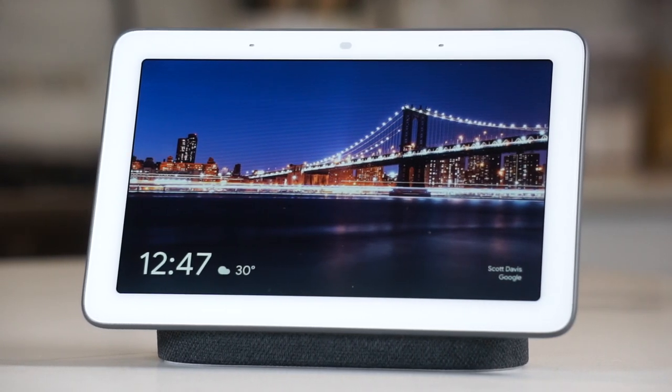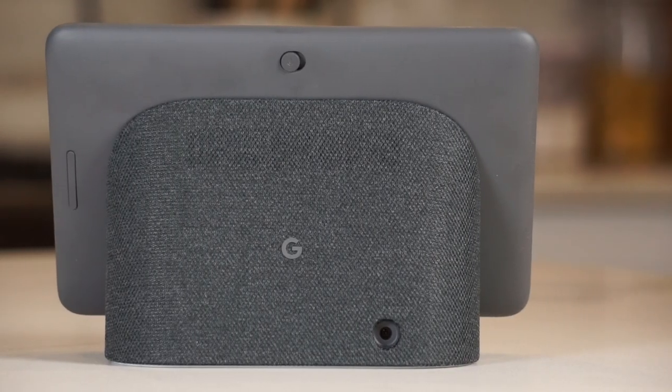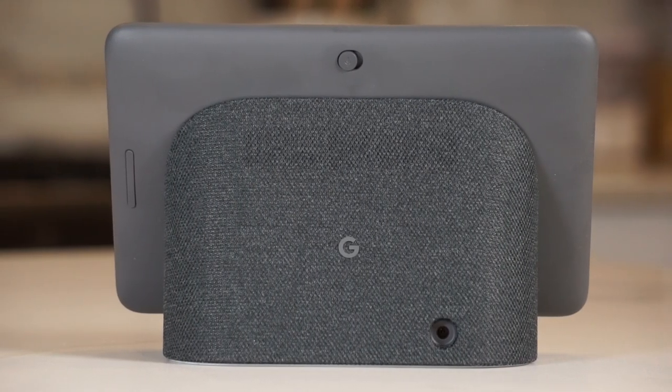Let's start with the design. It's a 7-inch touchscreen that sits on top of a single full-range speaker that's wrapped in a soft mesh fabric — it kind of looks like a screen sitting on top of a small pedestal. There are two far-field microphones to make sure it can pick up your voice from across the room. It also has an ambient light sensor so it can change the brightness and color temperature of the screen depending on the ambient light of the room you're in.